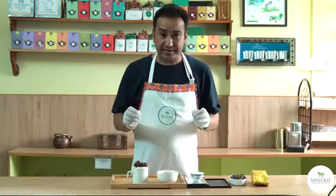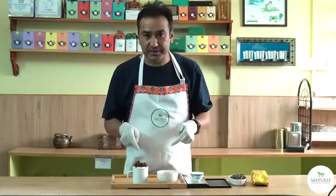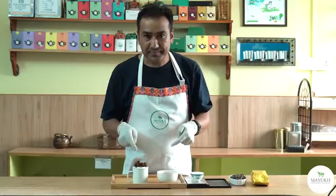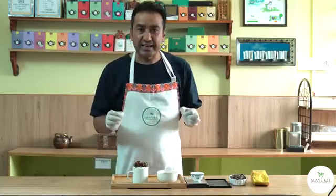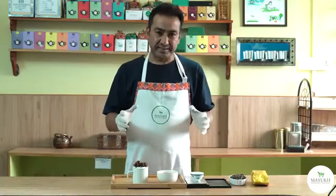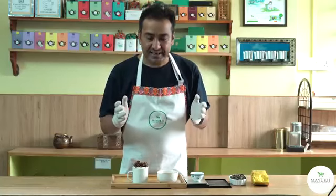Castleton Moonlight is one of the best teas of Darjeeling. Today I'm going to tell you about the person who is the curator of this most special tea. His name is Mr. D.V. Guru, and he has been manufacturing teas for the last 35 years.